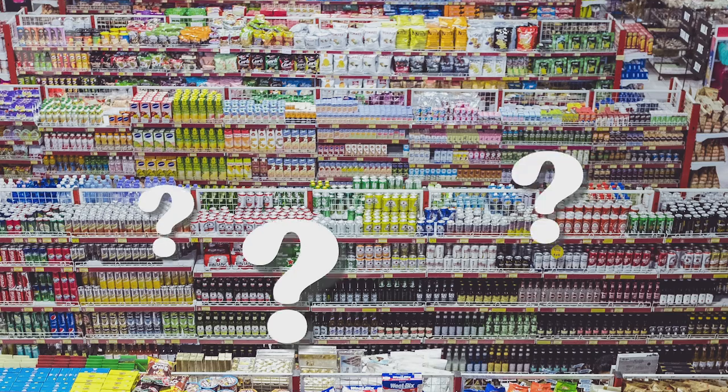Every time I would go down the baking aisle and look for yeast, I never know the difference between all the different types available. So I thought I would educate myself and in turn educate you.